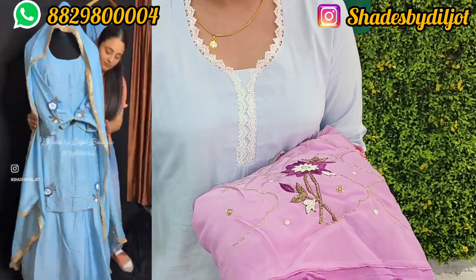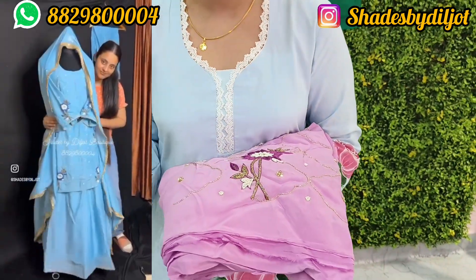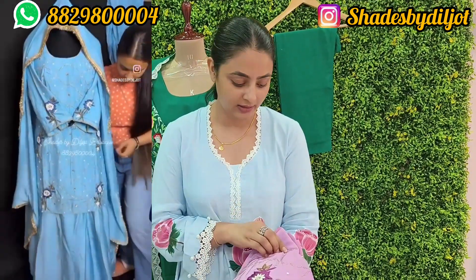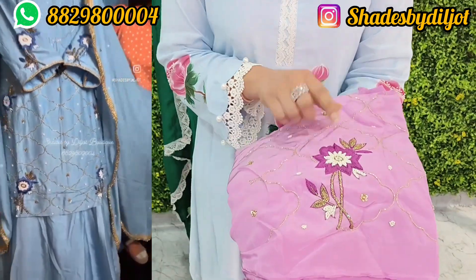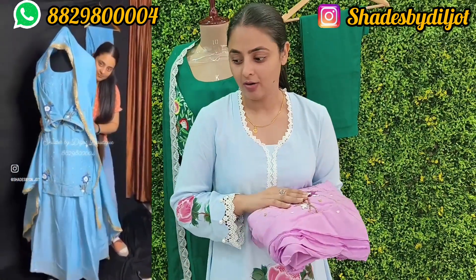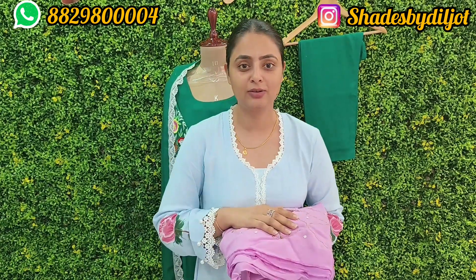This suit is natural with pure organza. This is my favorite color that we have prepared. We have shown that we can customize any color — we can customize every color that we have available.